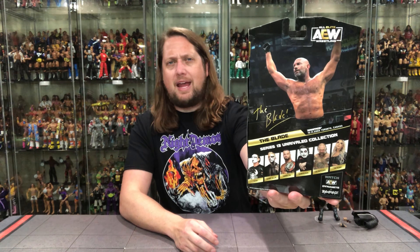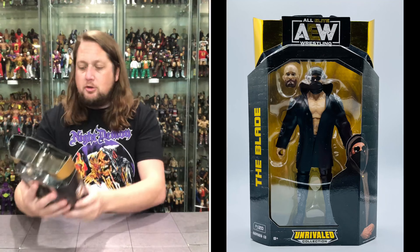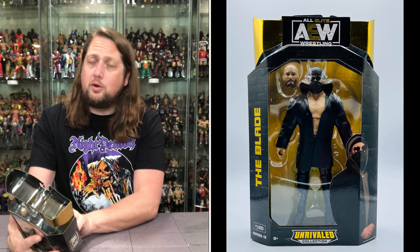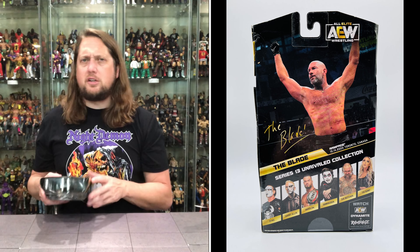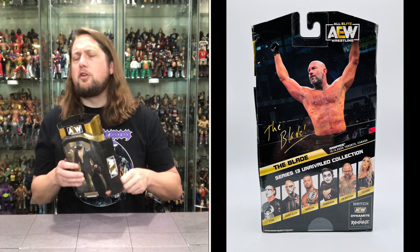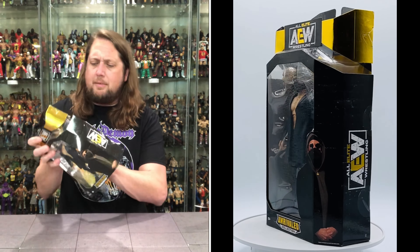On the back it does say 'The Blade,' and then we've got the cross sell and all that kind of fun stuff. Watch AEW Dynamite and Rampage. Rampage 10/14/2022, Toronto, Canada is where this one is from. Is Toronto beautiful this time of year? I'm not sure — I've heard conflicting reports. But we're getting the old Blade out of the package.